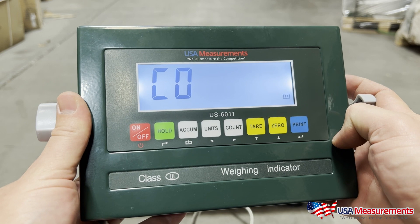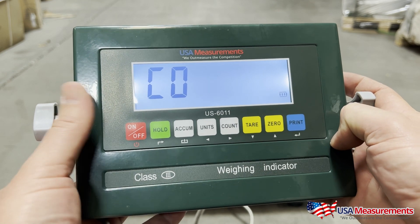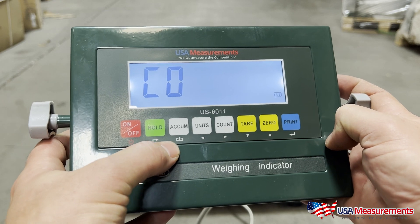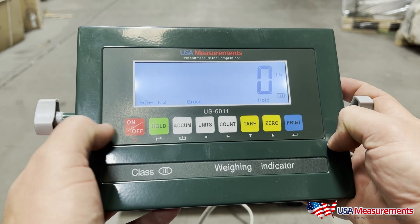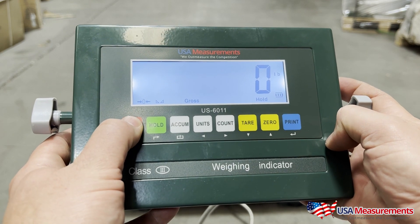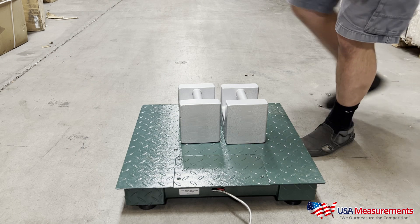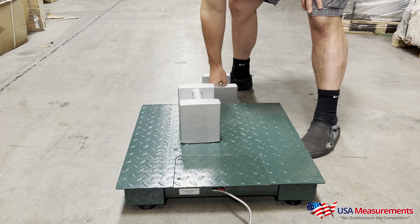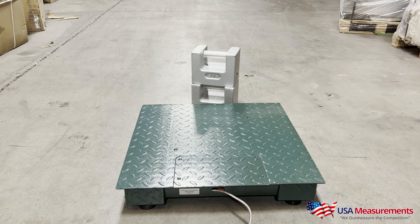It's going to say C07. Now we're finished with calibration. To exit, we're going to hit the accumulation button — the one with the up arrow. Now it's at zero. We'll turn the display off, take the weights off the scale, and then turn the display back on.